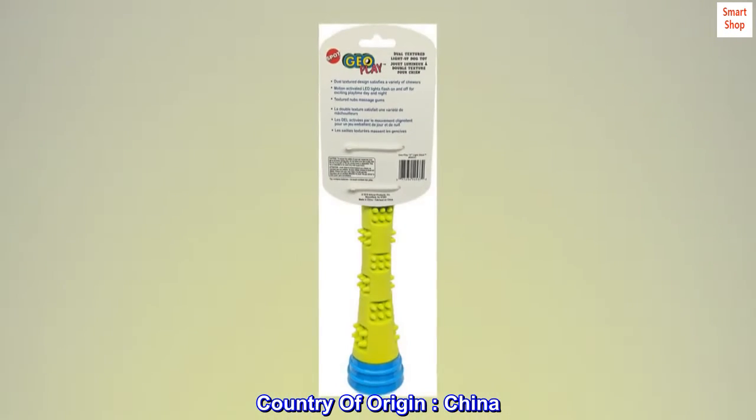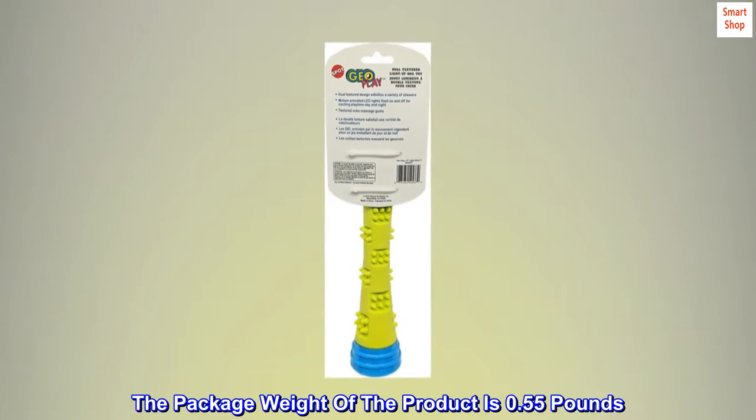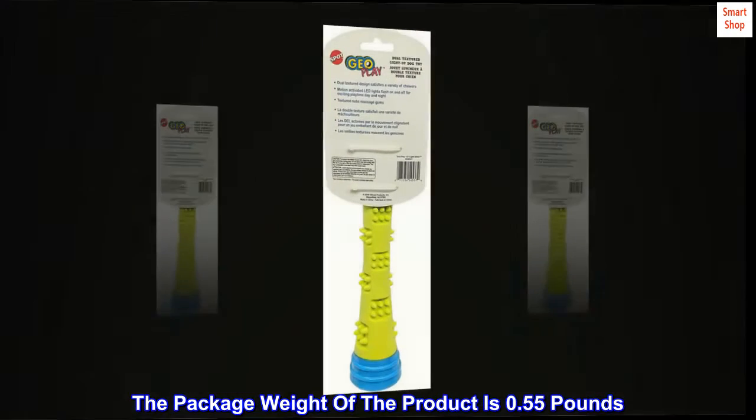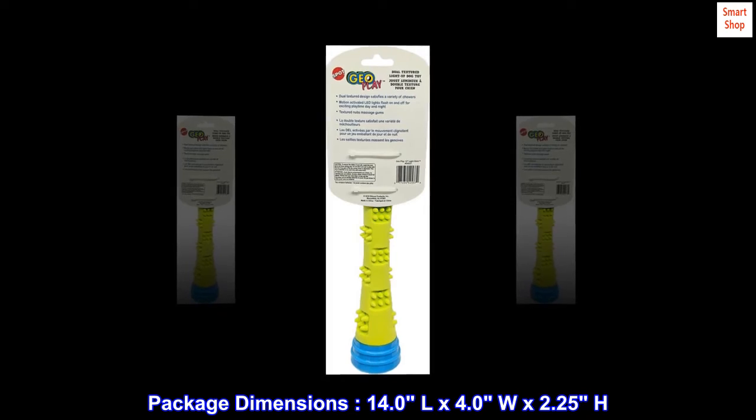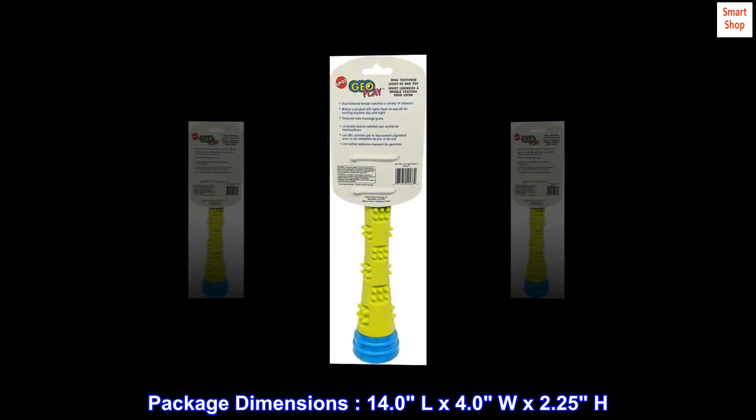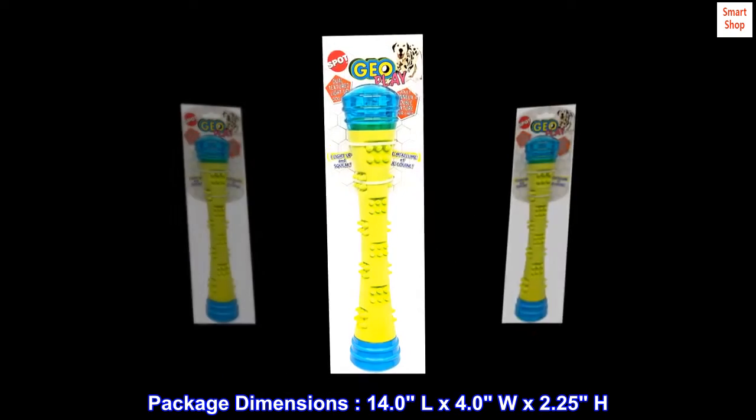Country of origin: China. The package weight of the product is 0.55 pounds. Package dimensions: 14.0L x 4.0W x 2.25H.